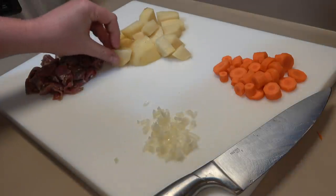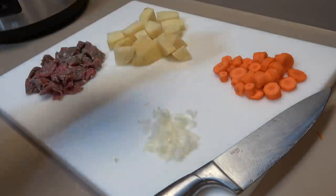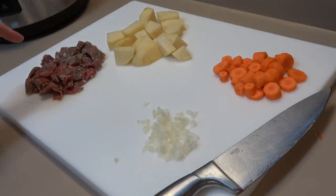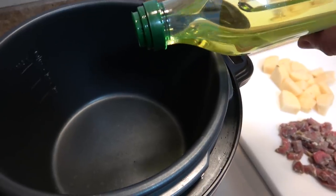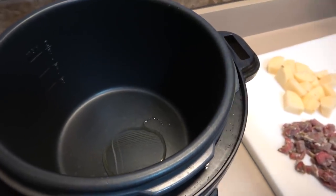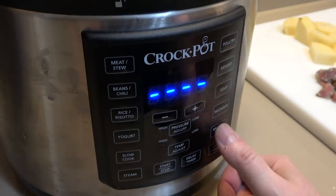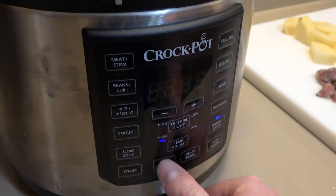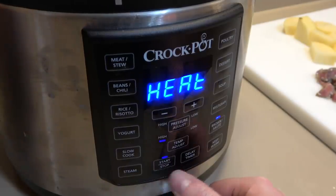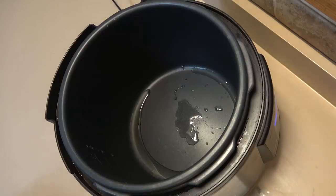So pretty basic — we just have a little bit of onion, some carrots, some potatoes, and some Black Angus. I'm going to add a little bit of olive oil. One nice feature of this Instant Pot is there's a brown sauté mode. We go into that mode and heat up the chamber to brown the meat.